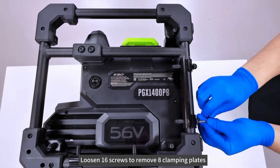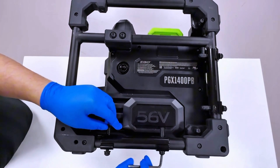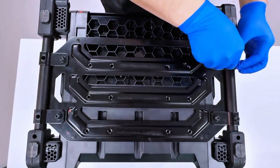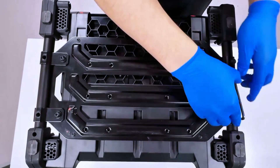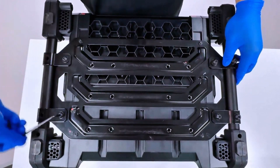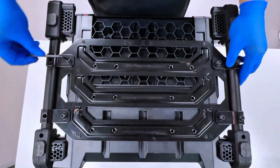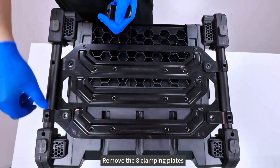Loosen 16 screws to remove the 8 clamping plates, then remove the 8 clamping plates.